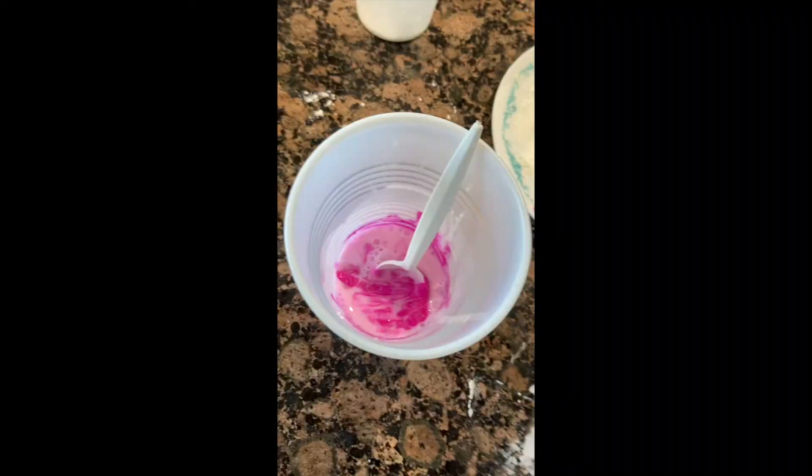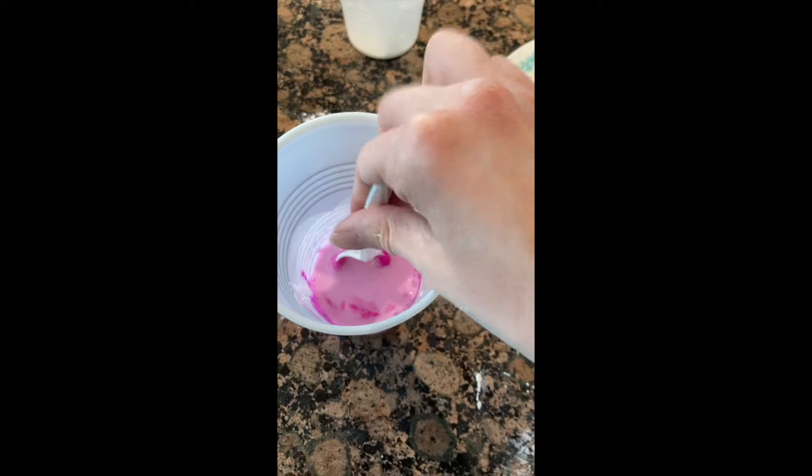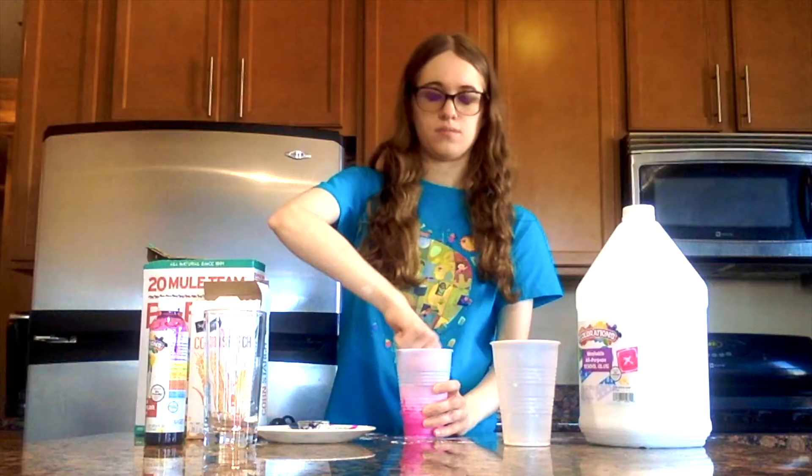Then go ahead and mix. When you mix, you'll notice that a clump starts to form — that's what you want. So go ahead and keep mixing until there's no liquid left and the entire thing is one big clump.